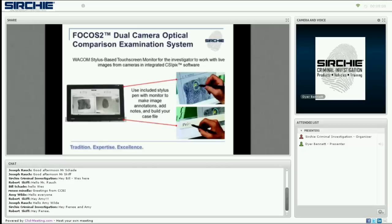The stylus-based Wacom monitor gives you clear viewing capability while working with the live camera feeds and the flexibility to work with the stylus or with the mouse and keyboard to annotate documents, save and compile annotated images into case files for later review, send to an AFIS database, or build your court presentation — all within the integrated software.